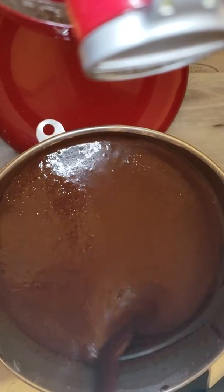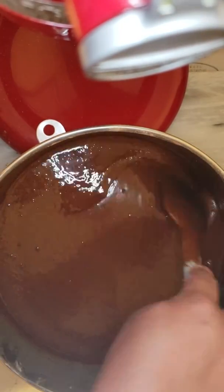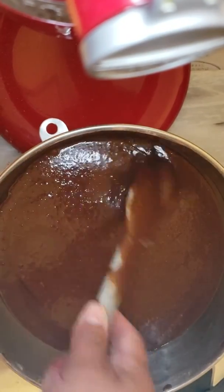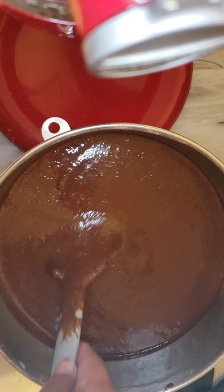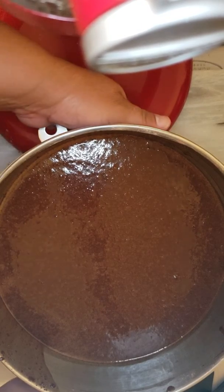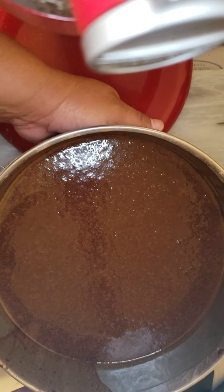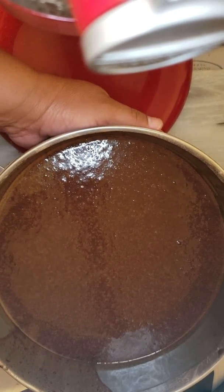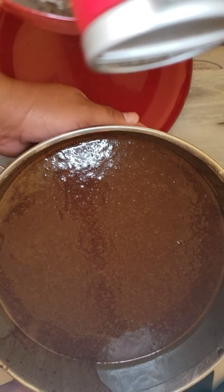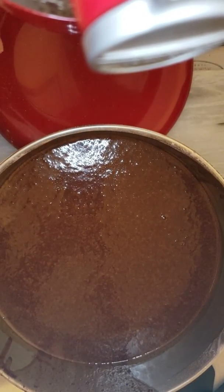And there we have it — our batter for Devil's Food Cake. Don't worry, guys, it's supposed to be this thin. Then we pour into our pans. You can always weigh your batter depending on the size of your cake pans. An 8-inch will be 3 pounds of cake batter, and we will bake it for 50 minutes to an hour — it depends on your oven as well. Thank you for watching. Bye!